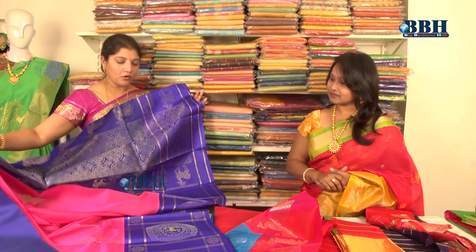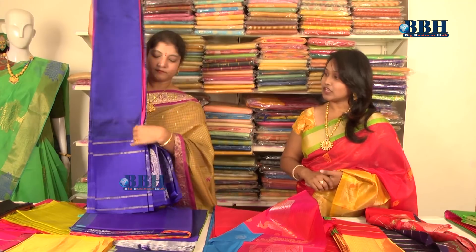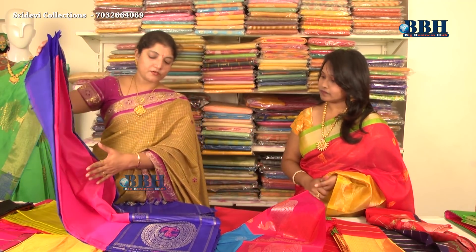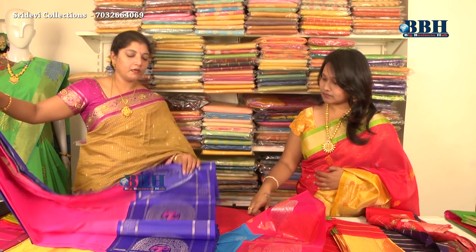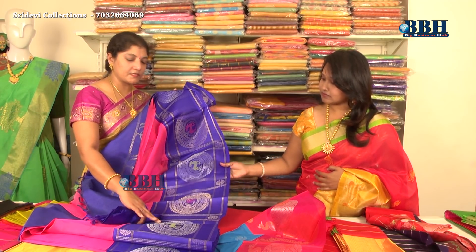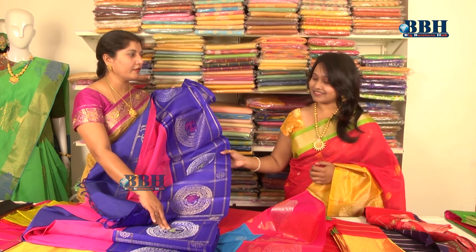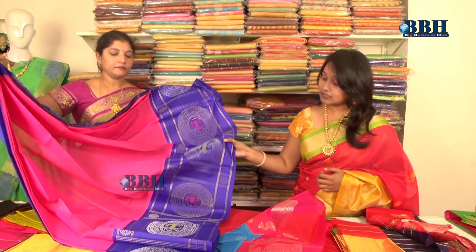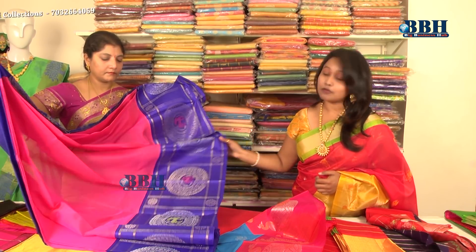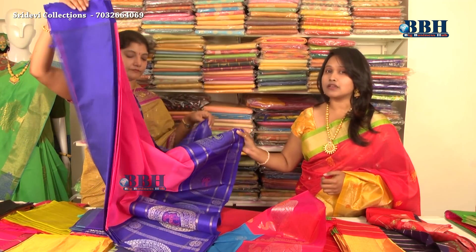The pallu, border, and blouse are given in contrast. We use vat dyes in this saree. There are a lot of varieties available. In one variety, the body is plain and the border has weaving design. Inside, entirely silver zari is used, and the design is made with silver-and-gold zari combination along with thread weaving. Contrast blouse is also provided.